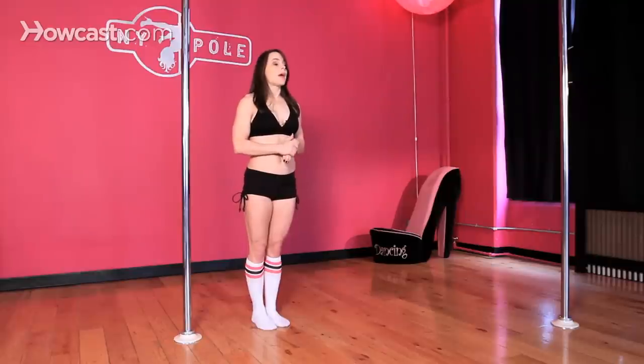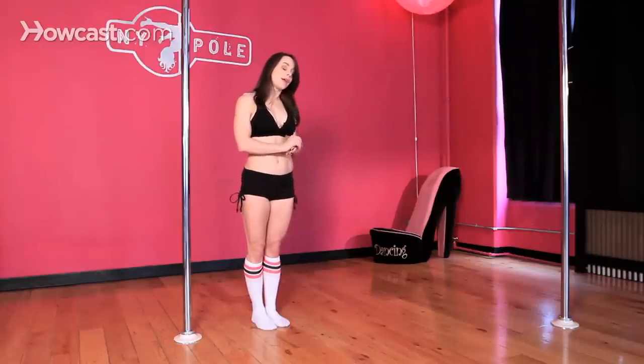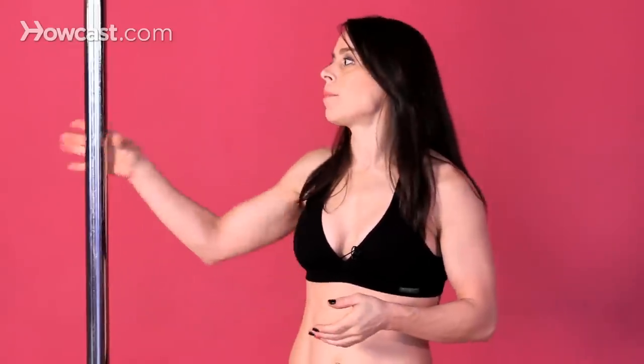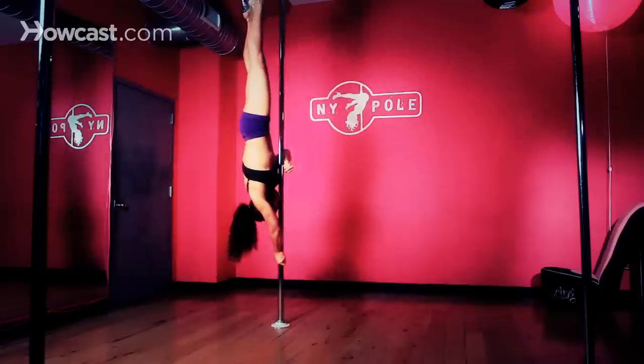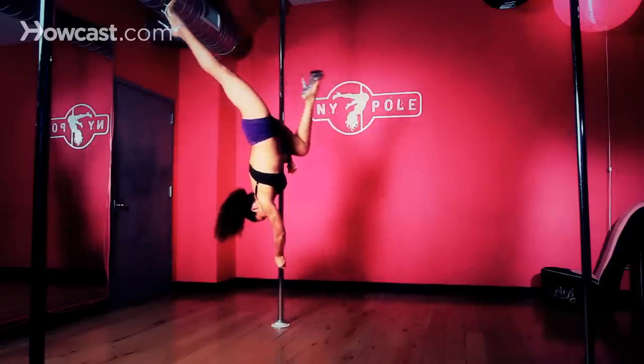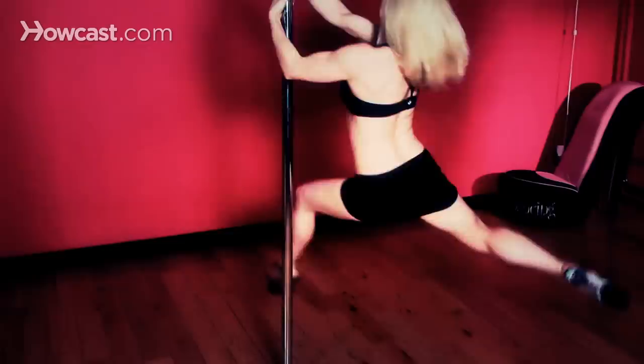It's quite stable, and the pole is about nine feet tall, so it's fairly high. And then you have your one-piece poles, which are made by Platinum Stages, and those are as high as your ceilings are — you have them custom cut to whatever your ceiling height is.